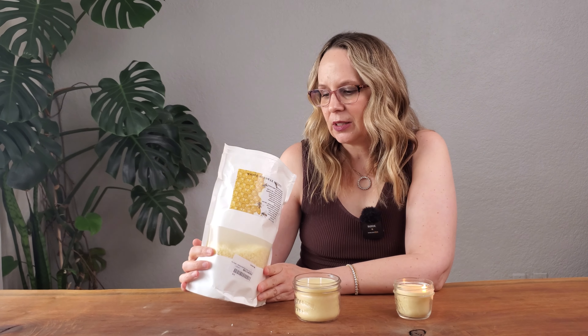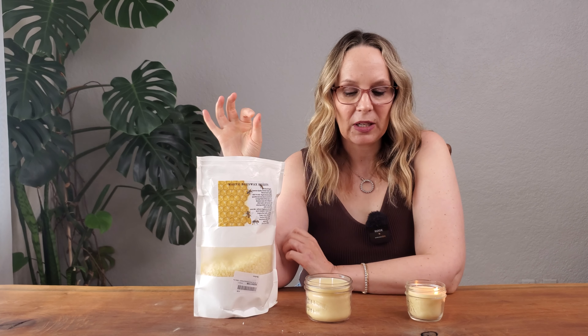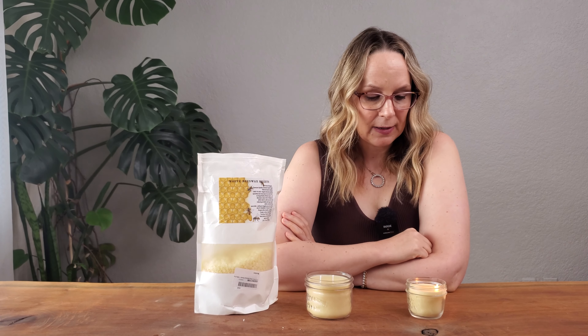This is also the grade that you can use to make cosmetics. This one doesn't have that beeswax honey smell — it's definitely unscented, which is probably good if you're trying to make cosmetics. And yeah, I really like it and I would recommend it.